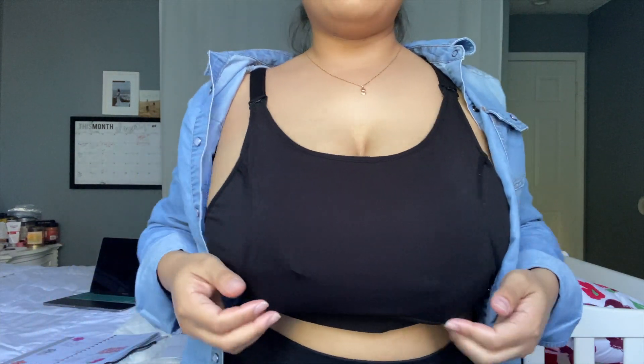It also comes with bra extenders, but I don't personally use them — I just wear my nursing bra and adjust the straps as needed. This is me with my pumps in right now; they've been going for about 45 minutes so far, since this is the second time I'm filming this video.